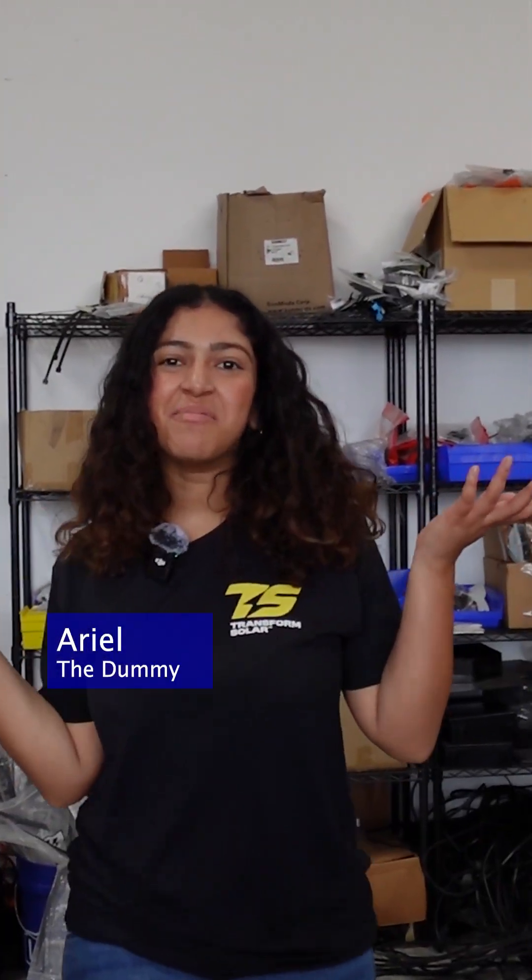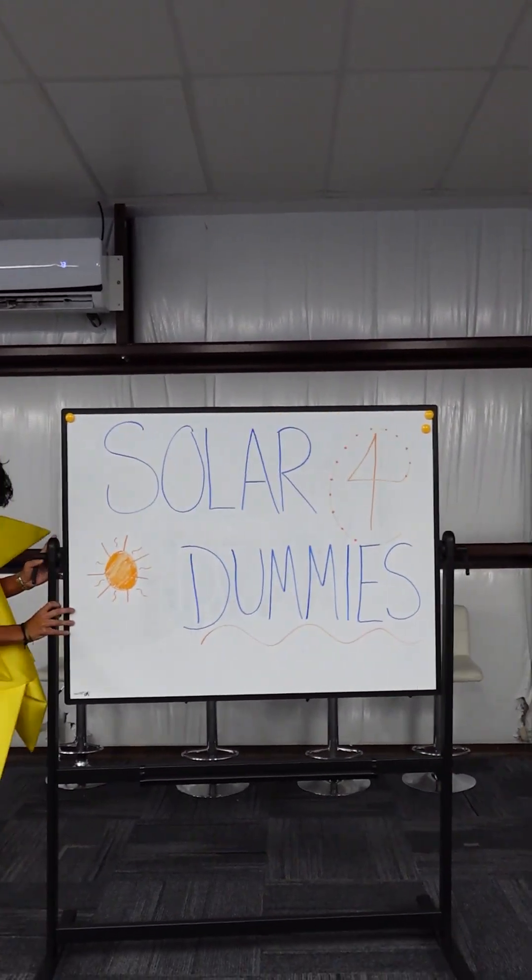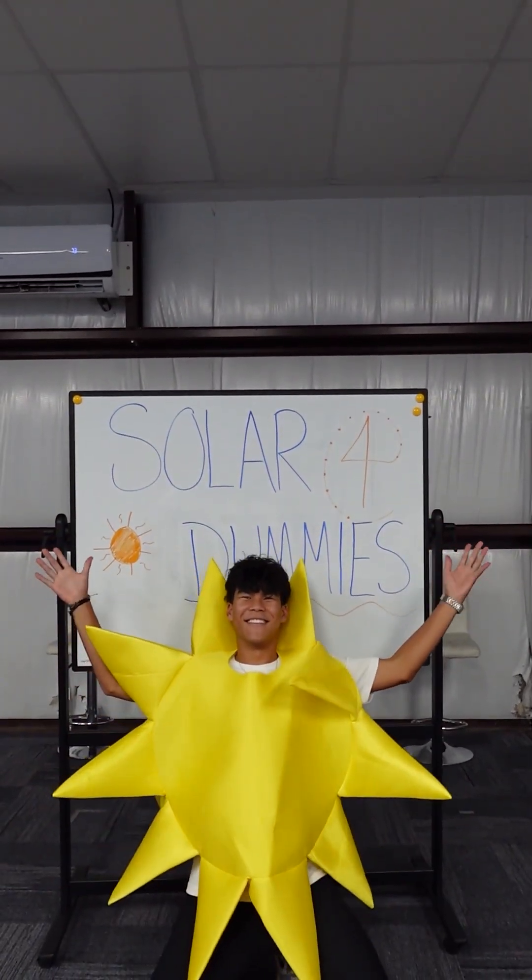Welcome to Solar for Dummies, starring me! Last episode, we barely scratched the surface on one of the most important topics: how solar panels actually attach to the roof. So, I want to learn more.